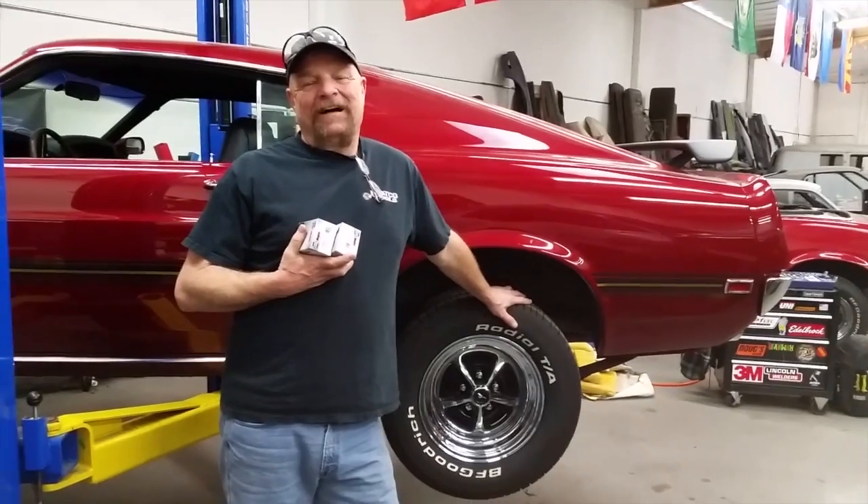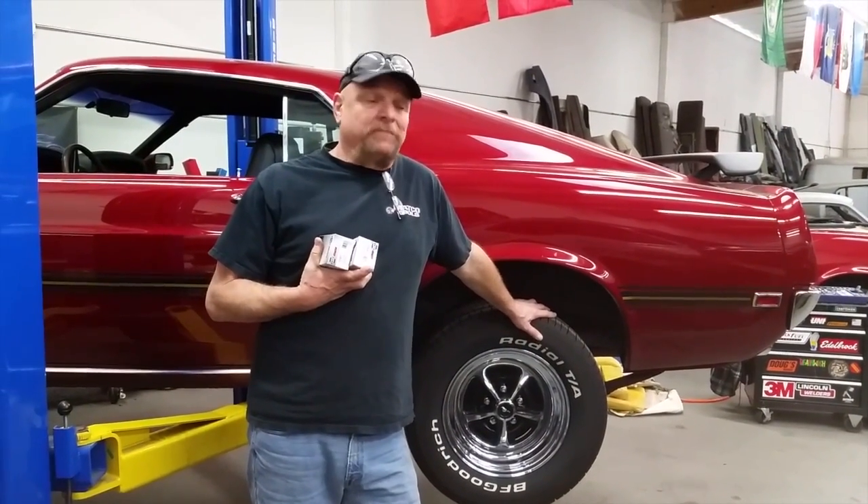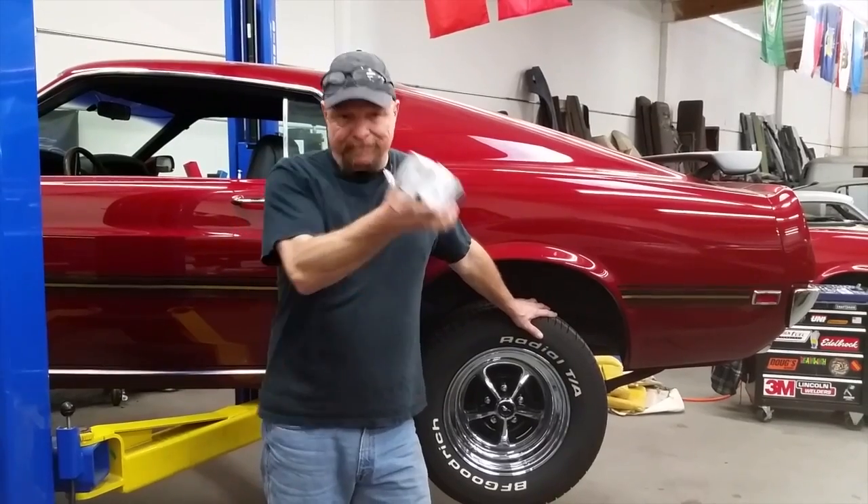This is Mark's 69 Mach 1 — this is Peanuts, 1969 Mach 1 — and here's more work being done on it. On Peanuts' Mach 1, we're going to do the rear wheel cylinders, bleed the brakes, and just get it staying down the road.